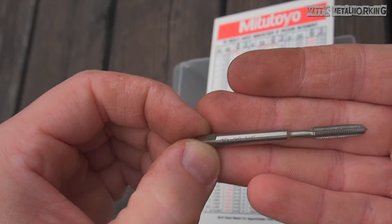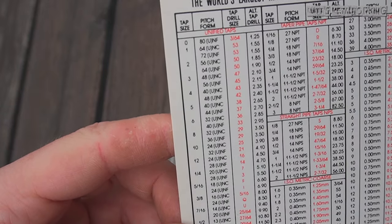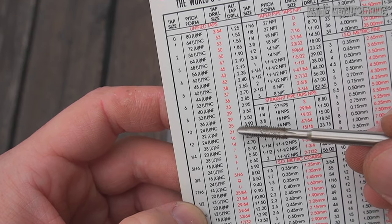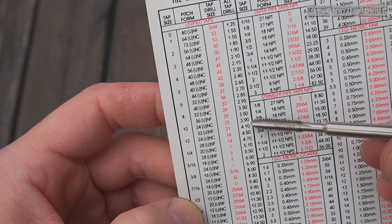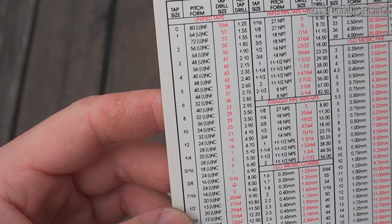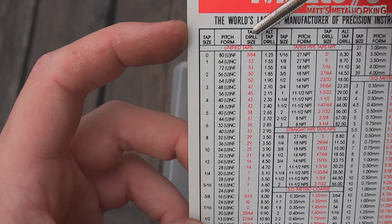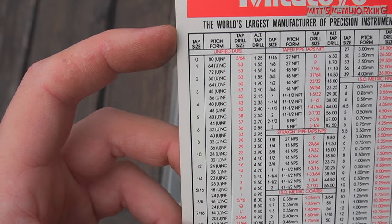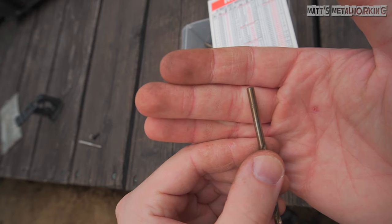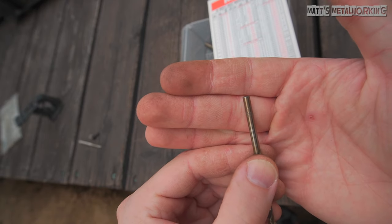Next is referring to a drill and tap index. While these do come with tap and die sets, they can be limited to what's available in the set. These alternative charts are typically available at your local fastener supplier. Based on the tap size — number 10 — we have two different thread types: 24 and 32. We're working with a 32, so going over that column, it requires a number 21 drill bit, which is 159 thousandths of an inch. This chart also lists an alternative metric size, which is 4.1mm. I don't have a number 21 or 4.1mm drill bit, but I do have a 4mm drill bit, which is about 2 thou smaller than a number 21.